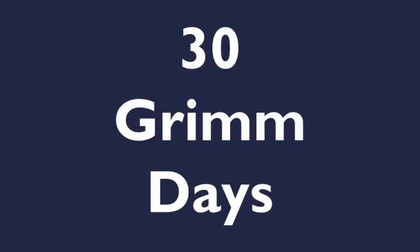Hello everyone and welcome to 30 Grimm Days. 30 Grimm Days are a series of 30 bite-sized creative activities that the Grimm & Co team have put together for you to do in your home.